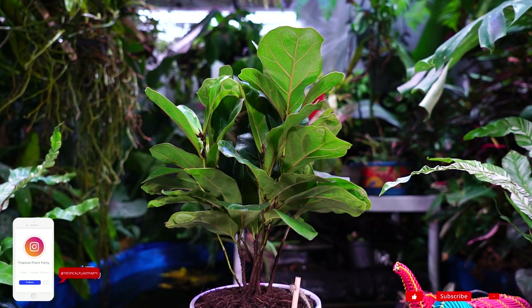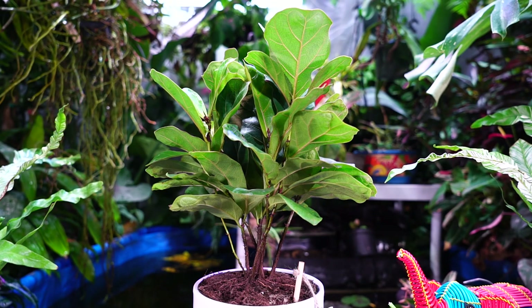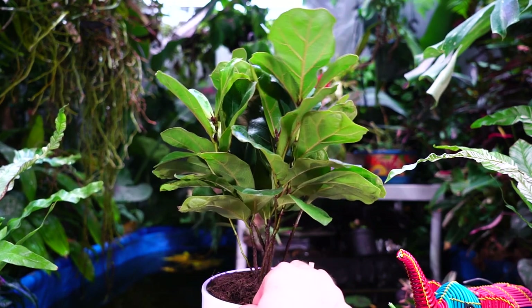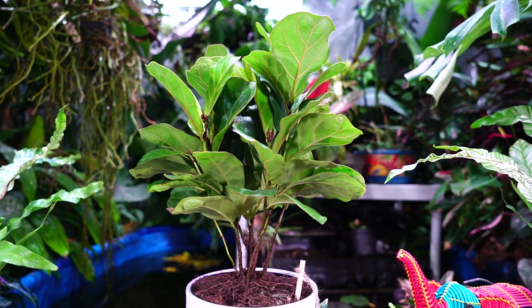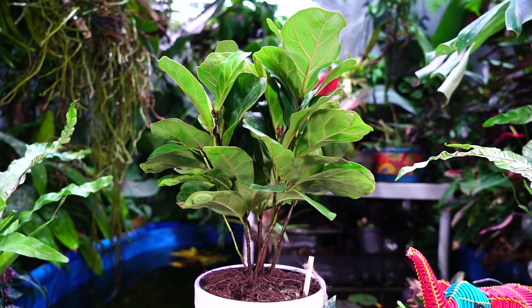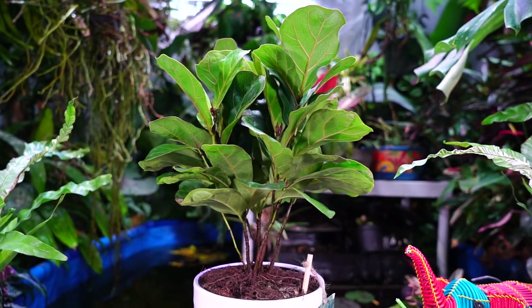I was waiting until I'd had it for about three or four months to see how it does and offer more commentary. The little fiddle ficus has been around for a while but is just more recently becoming easier to find at local nurseries. It wasn't until last fall that I started seeing them in larger pots at local nurseries. Right now it's a good size for a tabletop plant.